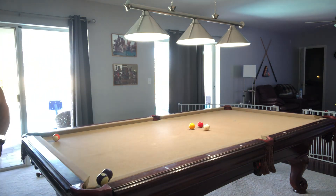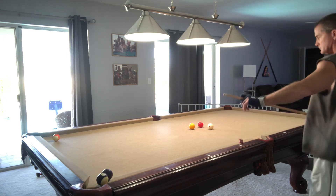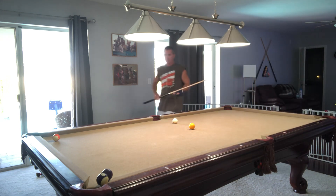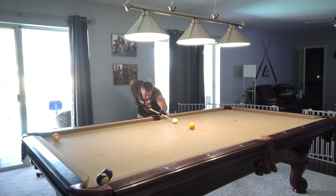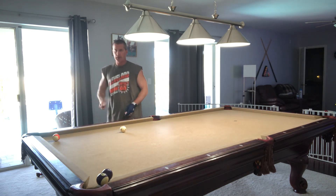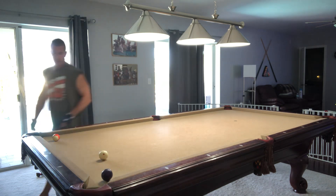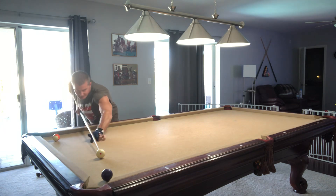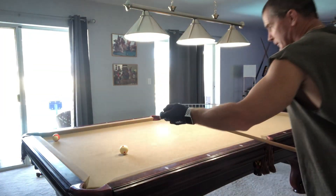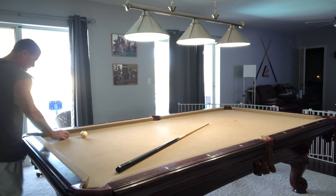Just missed that one. With deflections, you want to try to create an angle where you can make more than one ball. We're probably at seven or eight now — nine, ten, eleven, twelve. You want to try to make two at a time if possible — that's your choice. If I would miss this shot, the game would be over, but okay — we're through.